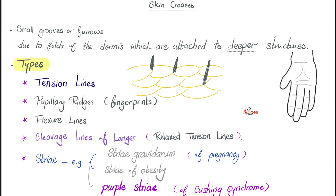Next, stria are also skin creases. We have stria gravidarum of pregnancy, and any obese person can have stria. But if your stria are purple, think Cushing syndrome. Why do stria happen? Because the elastic fibers ruptured under tension — the tension of a gravid uterus, the tension of a big belly, or because of weak connective tissue.